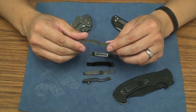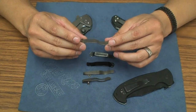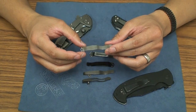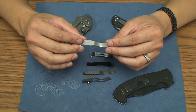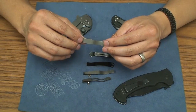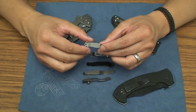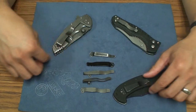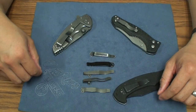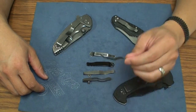USAKnifeMaker.com is a cool site. They have all kinds of things: phosphor bonds, bushings, spacers, thumb studs. It's great for anyone who's getting started in knife making. I'd definitely love to dabble in that one of these days if I can — I'd have to do a lot of research on machinery and all that kind of stuff.